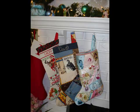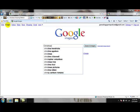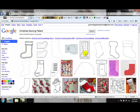Use some white butcher paper to make your pattern. Chances are you already have a Christmas stocking in your house, so you could use that to make your pattern. Just cut around it and add a seam allowance, maybe a half an inch to five eighths of an inch. If you don't have a stocking you can use, just go to google.com and do an image search for Christmas stocking pattern, and then you can just pick out one that you like.